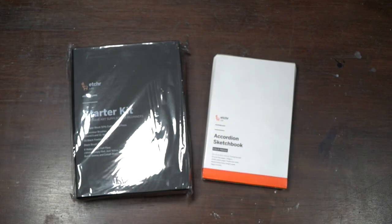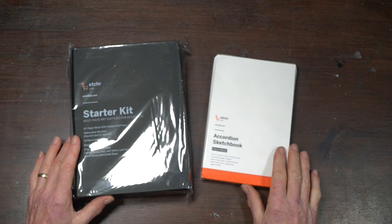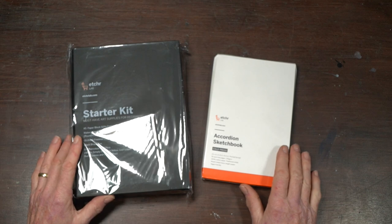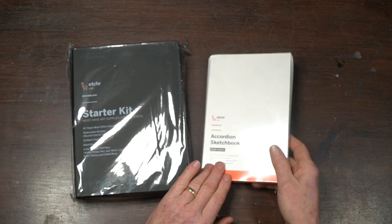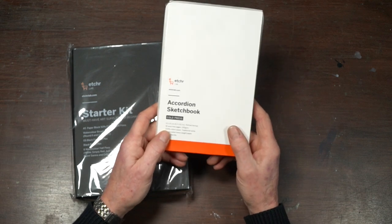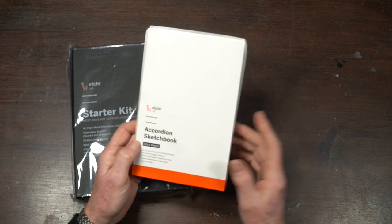Hi everybody, a very warm welcome back to the painting channel. Something a little different today — I did a review on a watercolor pad from Etcher Labs a few months ago out in the field when I was doing some plein air. They reached out again and asked if I'd have a look at these two products and give my honest review. So that's exactly what I'm going to do today. I've looked at accordion sketchbooks several times in the past but never quite grasped the idea of them.